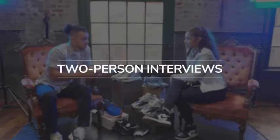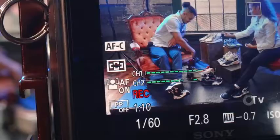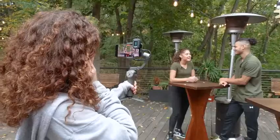Two-person interviews? Done. Record to two separate tracks. Walk and talk vlogs? We got you. The receiver is so light and compact, you'll be comfortable on gimbals large and small.